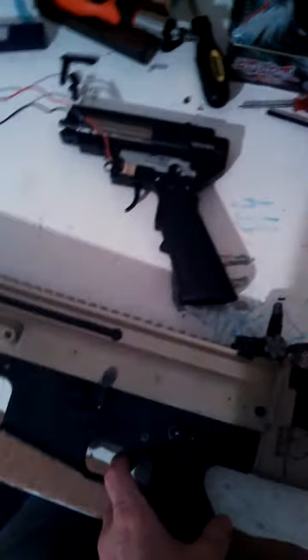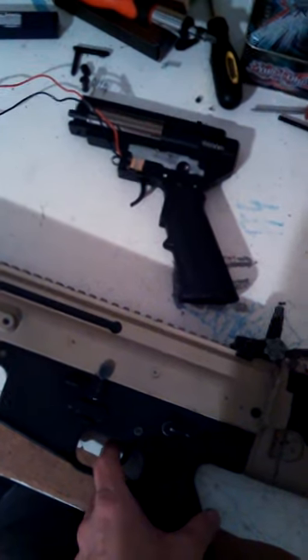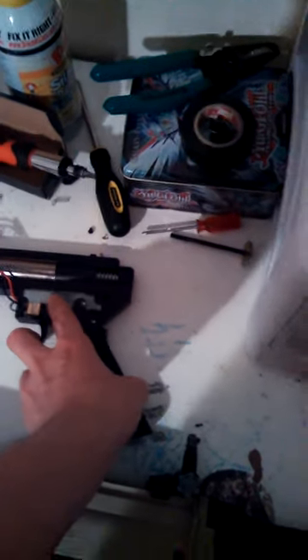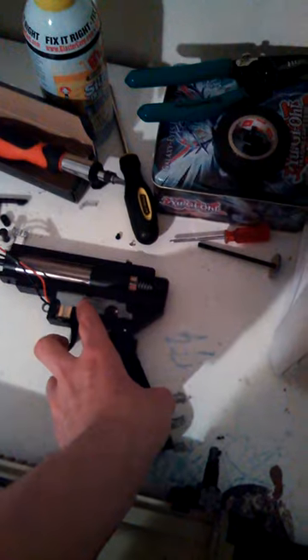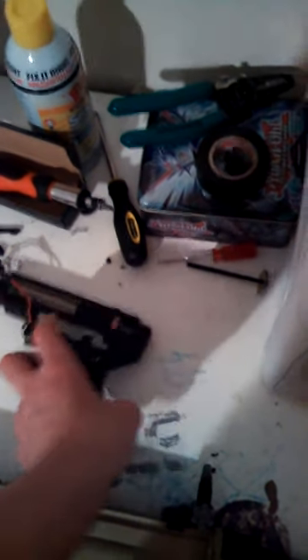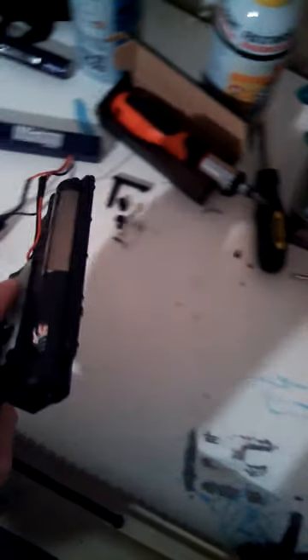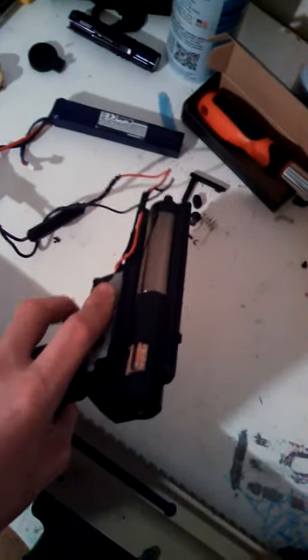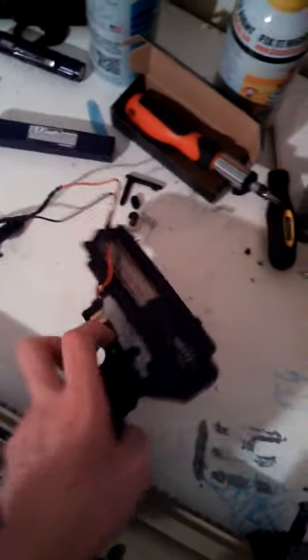And here we go. Pretty high pitched — motor height probably could be more fine tuned. And then here is the JG. That is full auto. Much more subtle, I think.